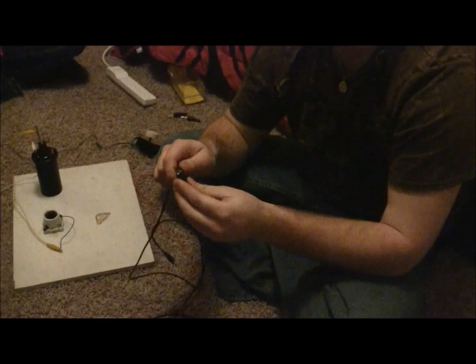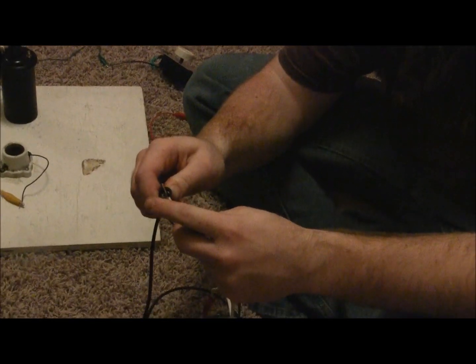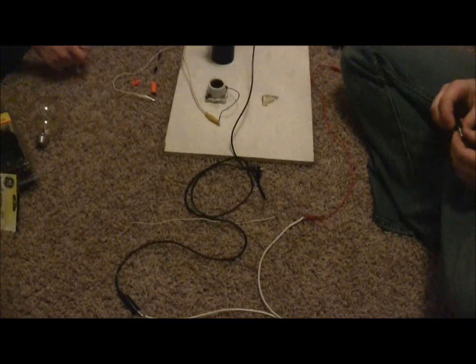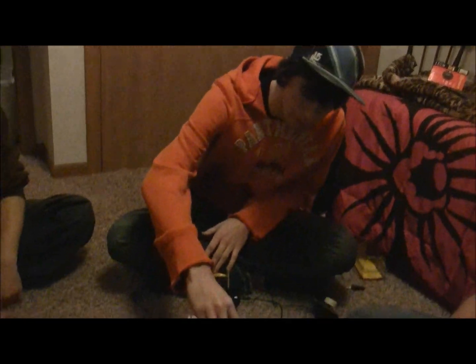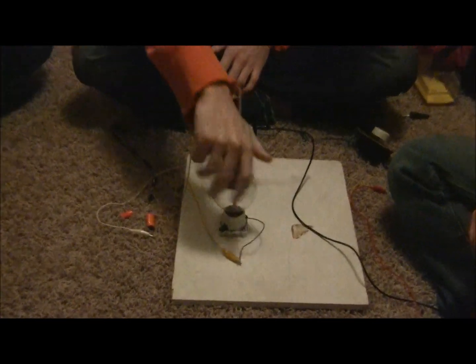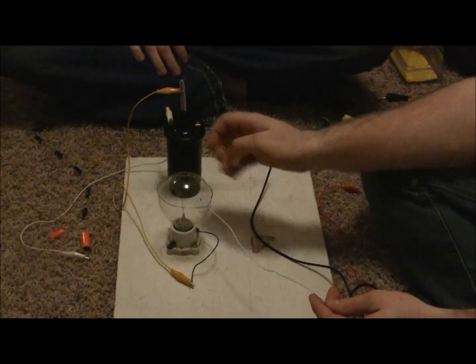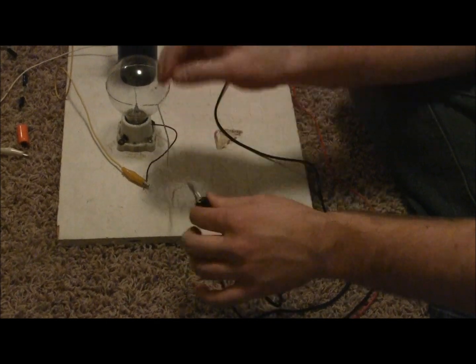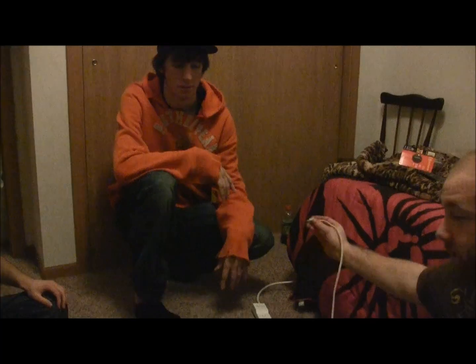Next, take two of the alligator clips and connect them together, and connect one of the ends to the negative part of your power supply. Then take the alligator clip hooked from the negative part of your power supply and hook it to the negative part of the ignition coil. Next, take your light bulb — we have a light bulb stand — and you only need to connect the wire to the side of the light bulb. Take a wire, strip part of it, and make a loop of wire to put around the light bulb. Connect that end to the other end of the negative part of the ignition coil. Then plug it in.